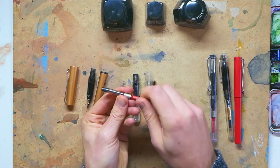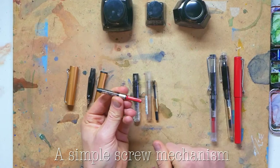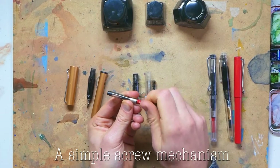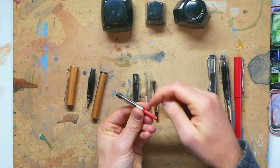So how do we actually fill the cartridge? There's a simple screw mechanism — you screw it one way, clockwise, and it will push out. If you screw anti-clockwise, it will suck up the ink.